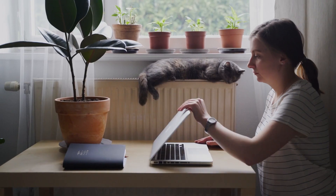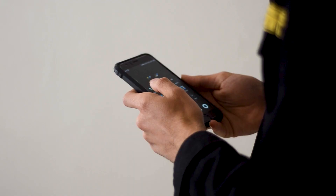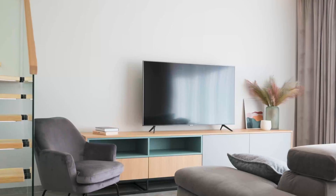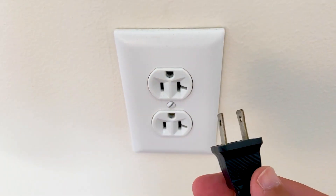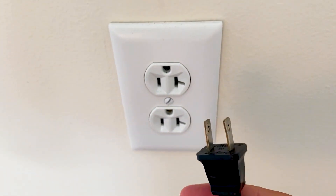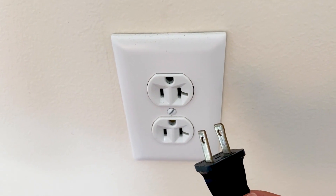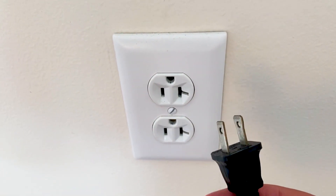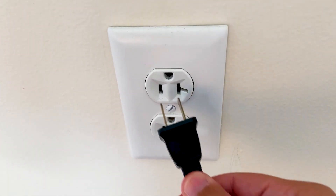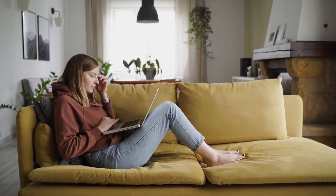The first one is the easiest one to try, and that's to take any device that you're having issues with — whether it be your cell phone or maybe a TV — and power it down or unplug it from the wall outlet. Powering it down or unplugging any kind of power source is what we call a hard reset, and you want to leave it unplugged or powered down for at least 60 seconds. Don't be impatient — wait the whole 60 seconds, then power back up or plug it back in, and see if it's working now.